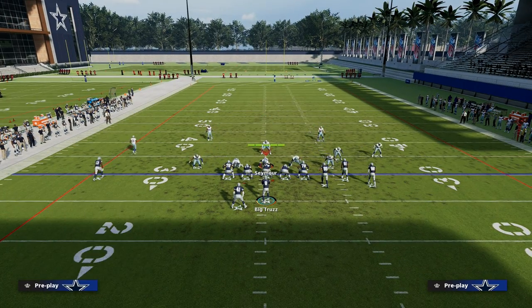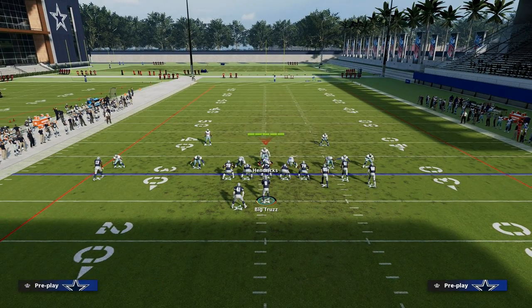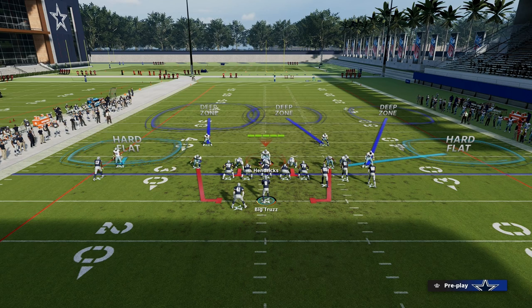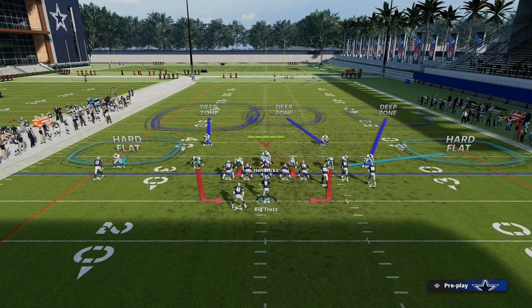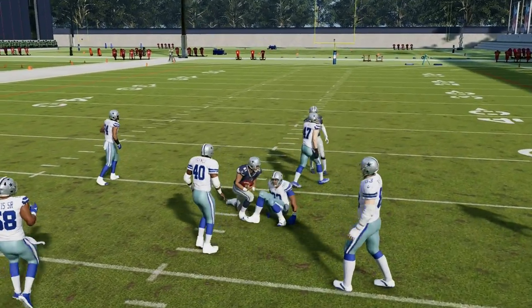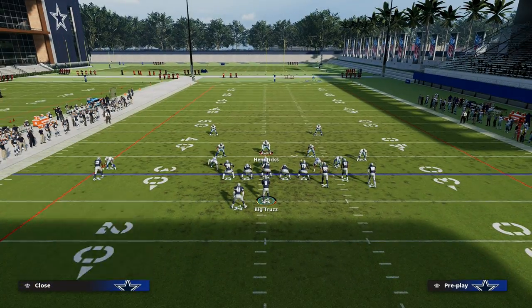Stick is really best utilized to attack any kind of blitz, whether it be a man blitz or a zone blitz — it doesn't really matter, it's any kind of blitz. Essentially what we're looking for is where does the user go? Does the user go to the right or to the left? If the user goes to the left, then we're going to throw the ball to the right. If the user goes to the right, then we're going to throw the ball to the left. So as you see right here, he goes left, we throw right to our hitch super quick. You can really take advantage of any kind of pressure whatsoever.